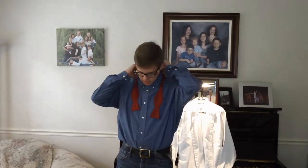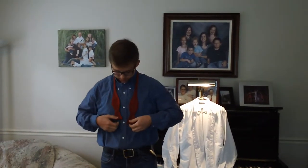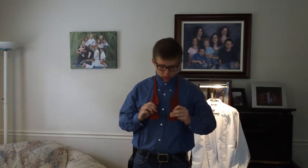Pop your collar up and wrap the bow tie around your neck, and let the ends hang down. You'll want both ends to be hanging down at an equal length. Then you'll grab both ends and cross the left end over the right.